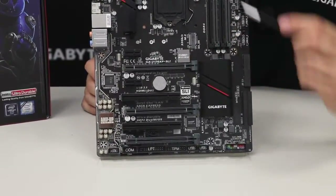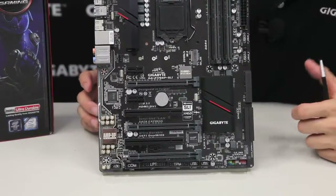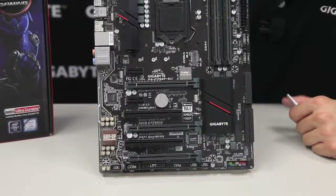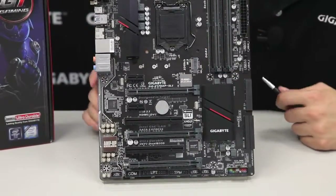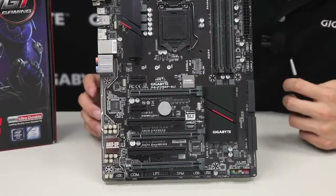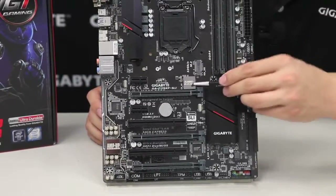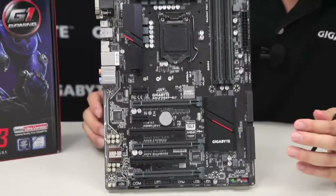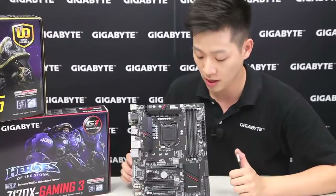Right next to it we have the Turbo B-Clock chip. This is good for users that want to get a little more out of their system — for example, someone who bought an i5 processor and wants to push it further. Traditionally you are limited to only 100, 133, or 167 MHz frequencies for your base clock. What this chip does is unlock that, giving you a range from 90 to 200 MHz so you can choose any frequency in that range.